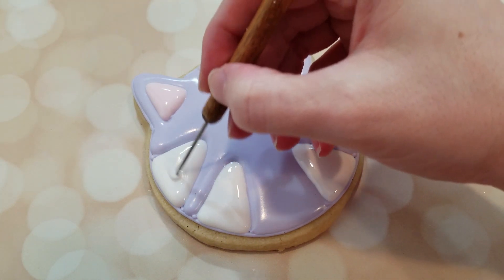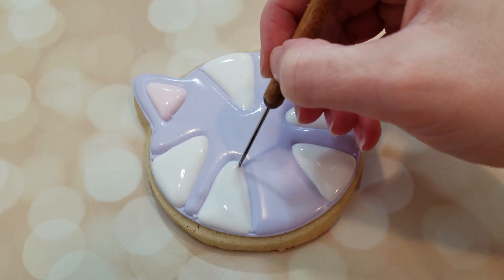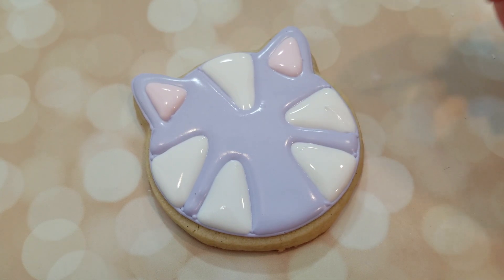Again, just use your scribe tool to get all that icing towards the edges and pop any air bubbles. You'll want to let this cookie dry for about 6 to 8 hours, or overnight.